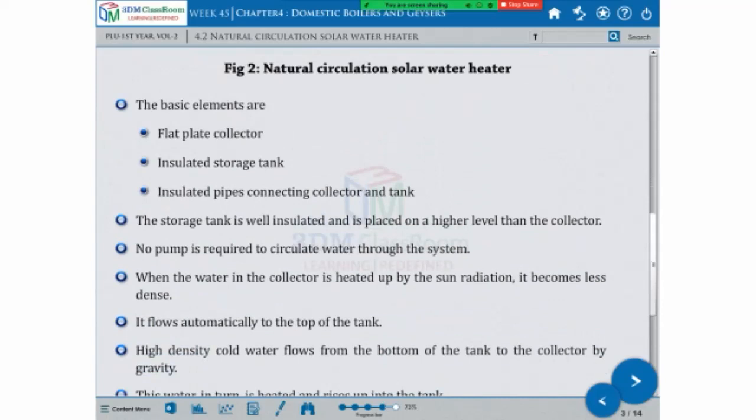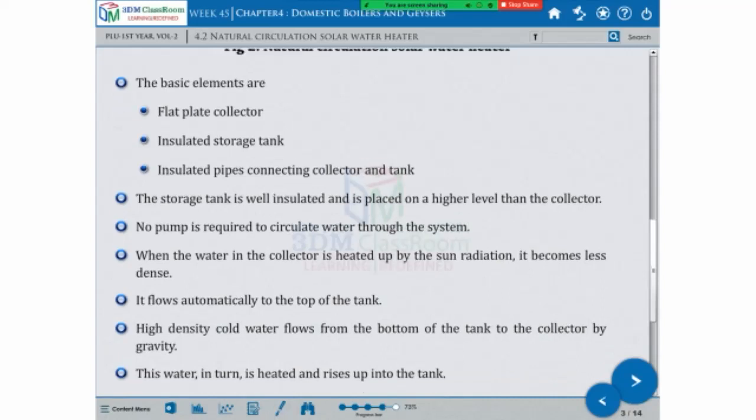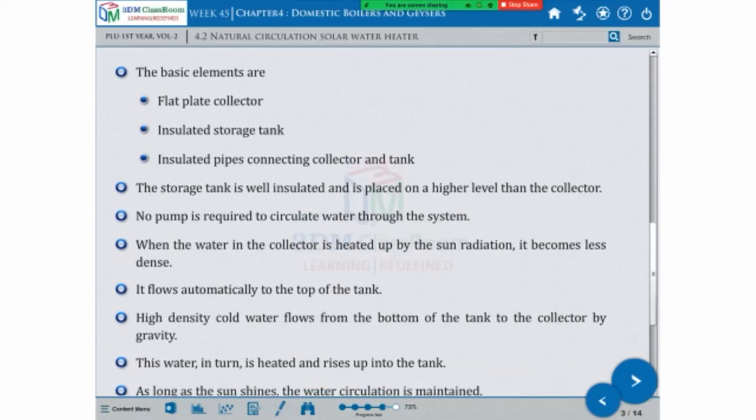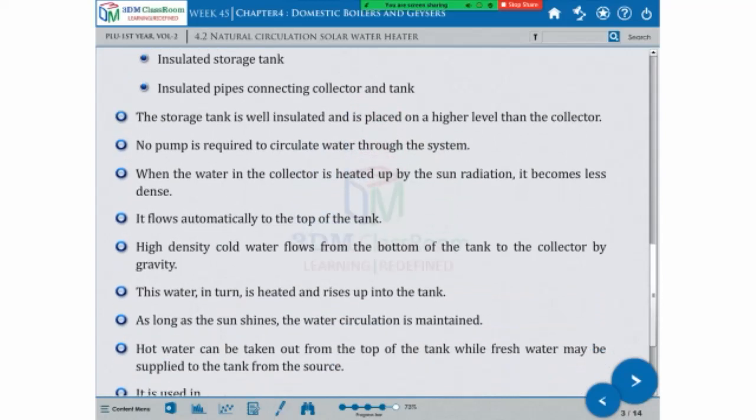The heated water flows automatically to the top of the tank. When the water flows from the bottom of the tank into the collector by gravity, the water in the tank is heated and rises up. As long as the sun shines, the water circulation is maintained.